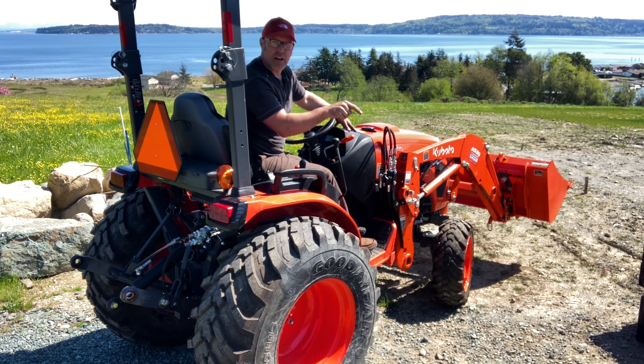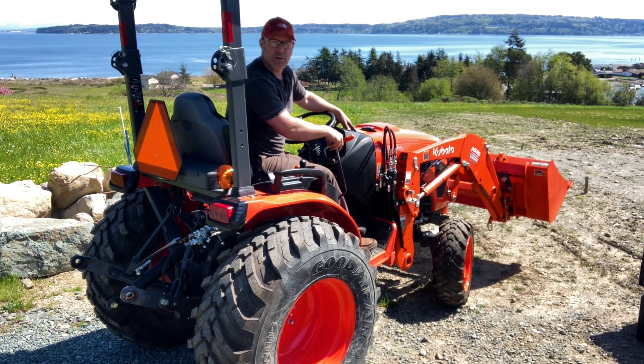Give me a shout - my number is on my website below. Let me know how I can help you improve your tractor. Thanks for watching. How about this scenery - I think this is the best spot I have ever worked on a tractor. We've got snow-capped mountains back here, a little harbor, and just a beautiful April day in northern Washington.